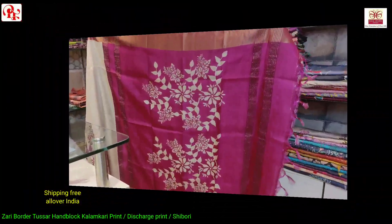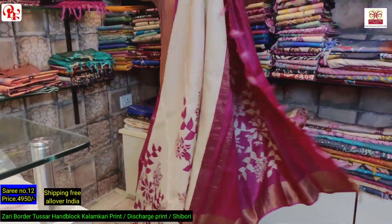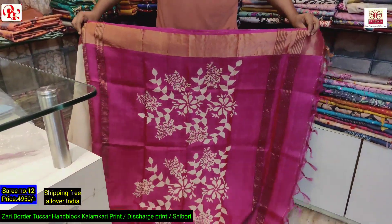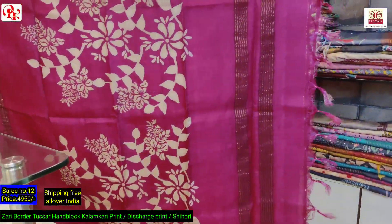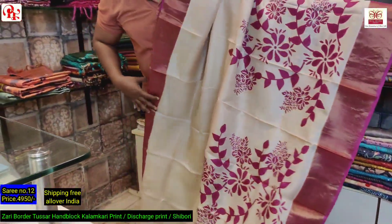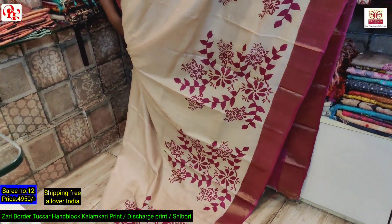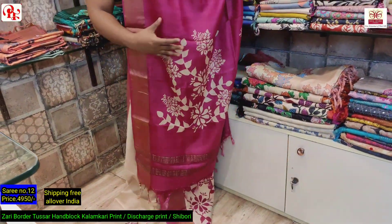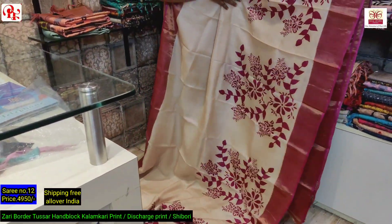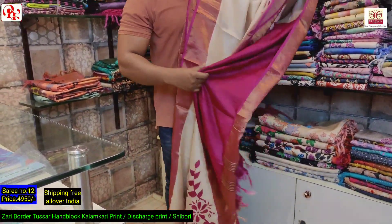Now the last saree of this episode — it's a rani and beige, the virgin color base, a nice color combination. Pallu and border in rani, it has got a discharge print on the pallu — see the design on the pallu. This is the all over same design. See the pallu and the leaf designs — it's a very nice color, rani and virgin tone.